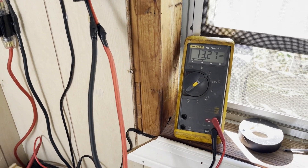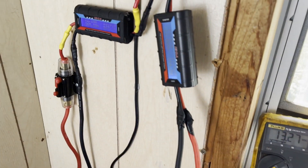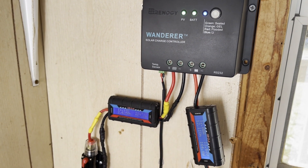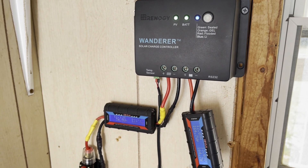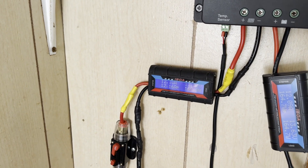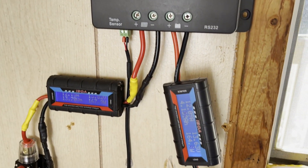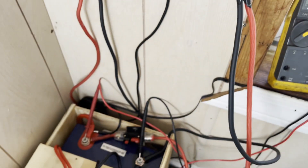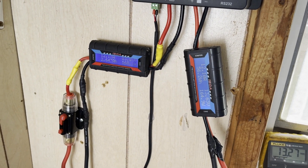All right, we're inside — 13.27 volts. Again, these are temporary setups so we can show you guys what's going on. This is a Renogy PWM 30 amp charge controller, set up to charge the 200 amp hour lithium battery. We basically have a meter coming in showing everything from the solar side, and then a meter going out showing everything after the charge controller directly into the battery, so we can actually gauge how much power we're harnessing.